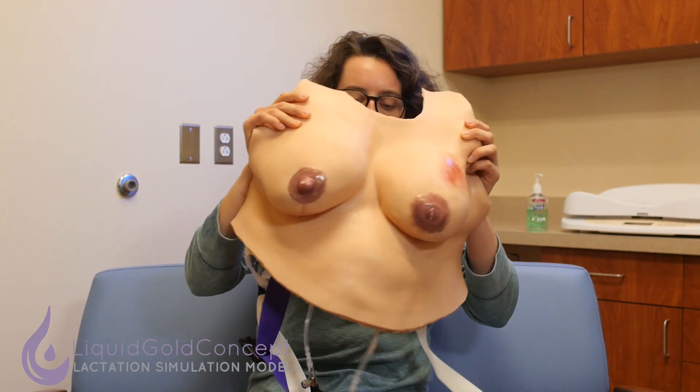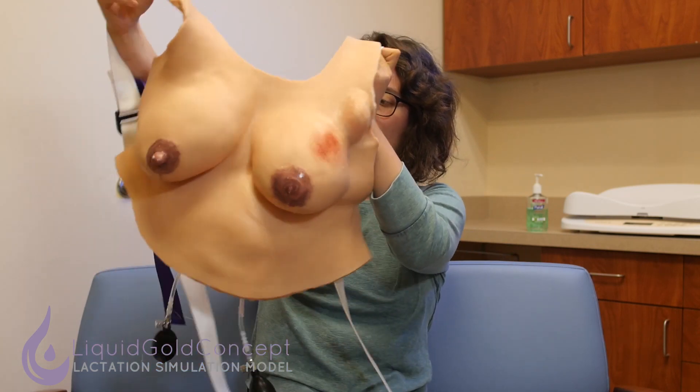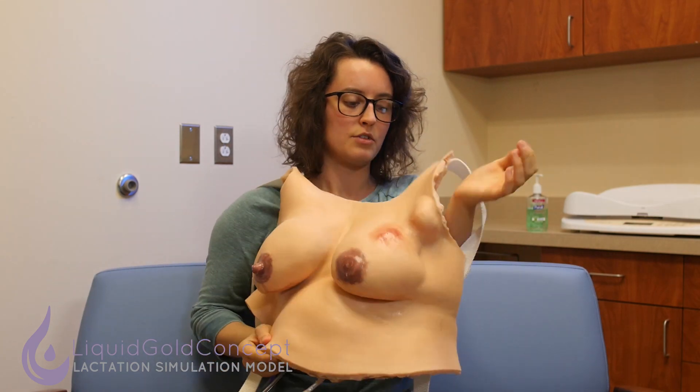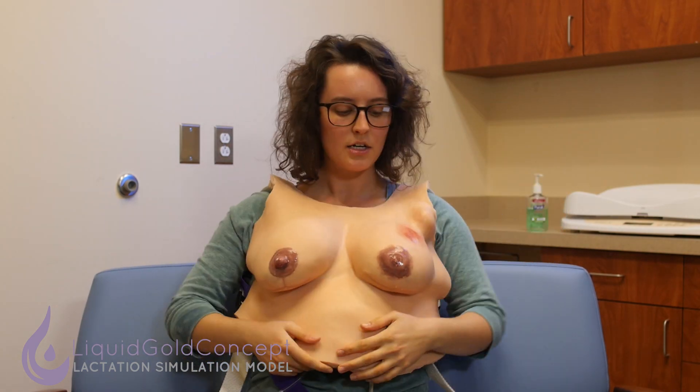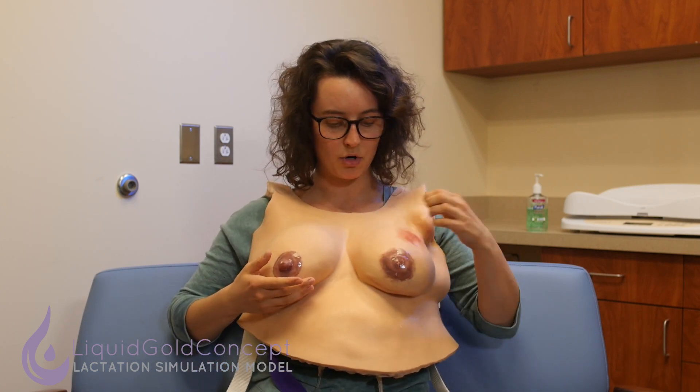I want to introduce the LSM, or lactation simulation model, we'll be using for this case. There's a lot going on here, but don't be alarmed — we're only going to be focusing on a few key features. For this case specifically, it's important to have your patient wear the model comfortably. The clinician is going to focus on the large bulbous nipple on the right and the flat nipple on the left. Both breasts are going to be engorged — you can see it's pretty firm and engorged on both sides.